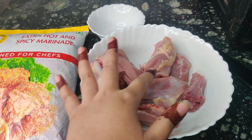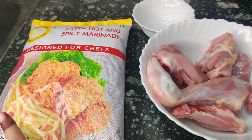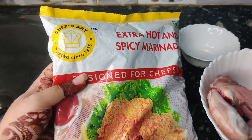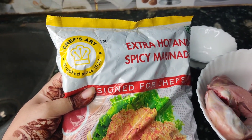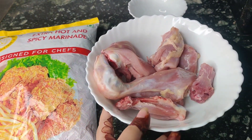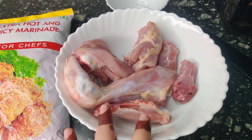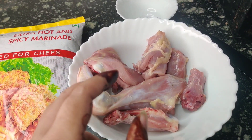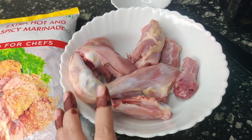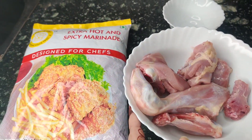We will mix well and then marinate it with ready-to-mix marination powder — its name is Chef Art. If you don't have this, you can easily marinate it yourself. You just have to add a paste, a bit of salt, red chili powder, and corn starch. If you don't have corn starch, you can use an alternative to marinate it. So let's start our process.